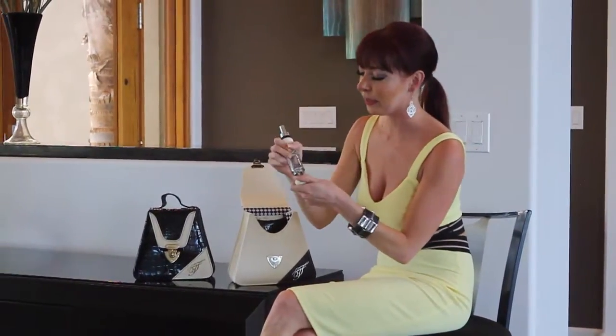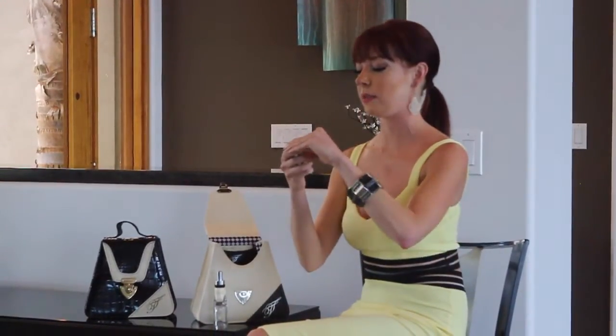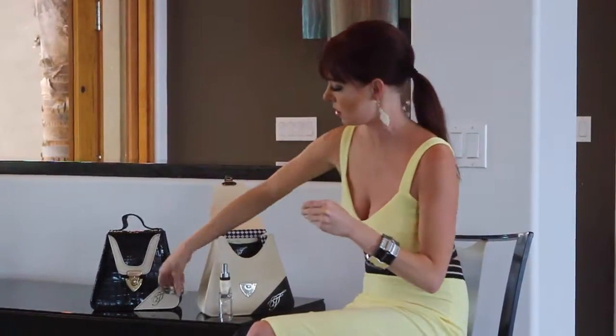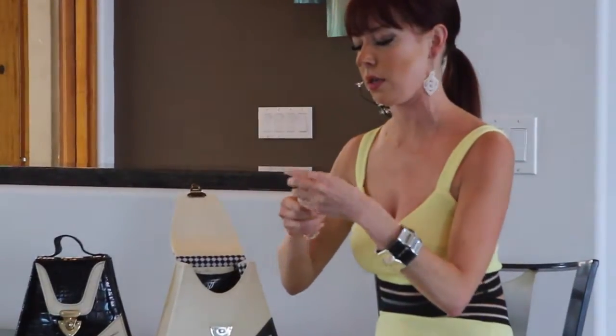The screwdriver — believe it or not, you unscrew the cap here and there are 12 interchangeable heads. We can simply pull one out, and it's just magnetic, so it goes right in like that. What's also great about this is it has a ratchet, so you don't have to turn your wrists uncomfortably.